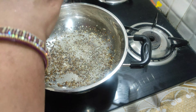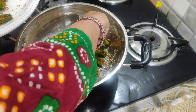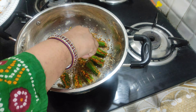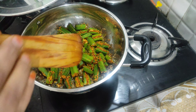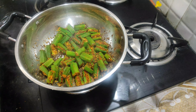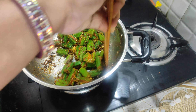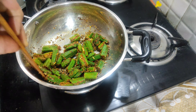Now I have the stuffing ready in the pan and we will process it. I will add the paste in the pan, then add 1 tablespoon of zeera, 1 tablespoon of rice, and 1 tablespoon of paste, then we will fry it.